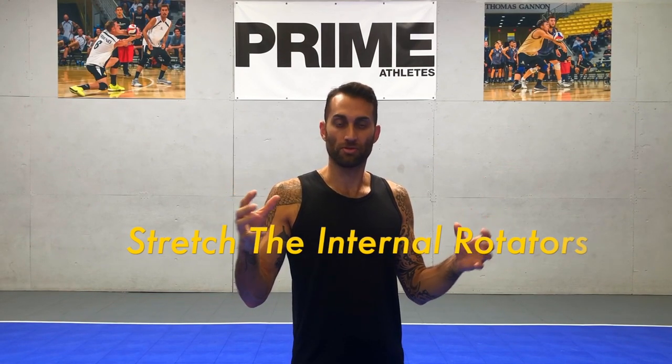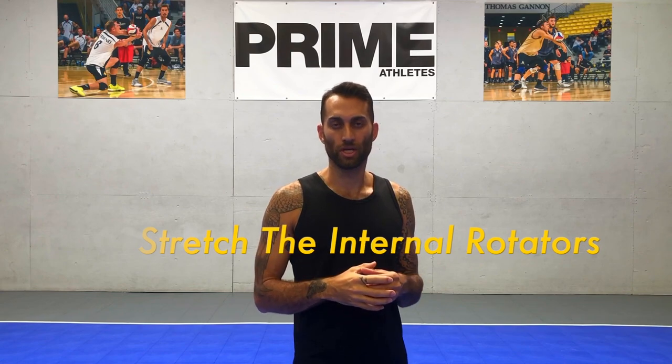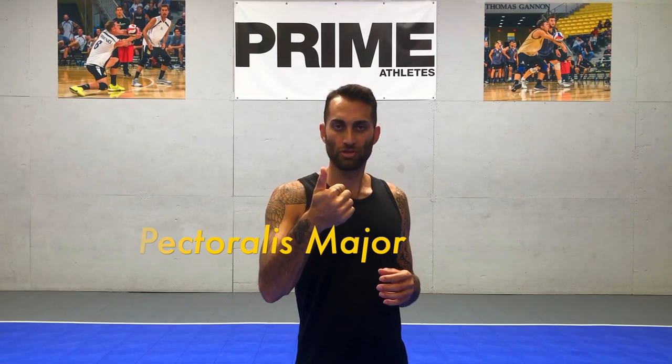Now when we're going through internal and external rotation, the goal or objective is actually to stretch our muscles — more importantly, our internal rotators. The internal rotators of the shoulder are the pectoralis major, latissimus dorsi, and subscapularis.